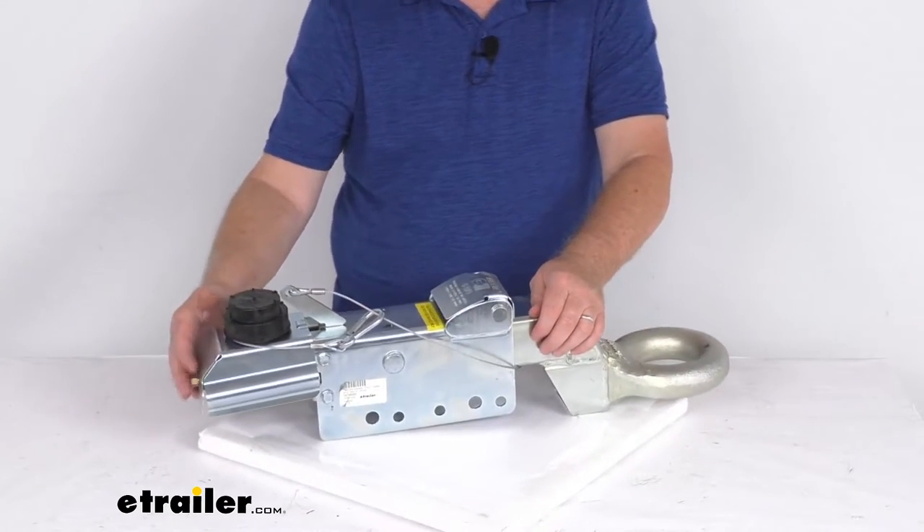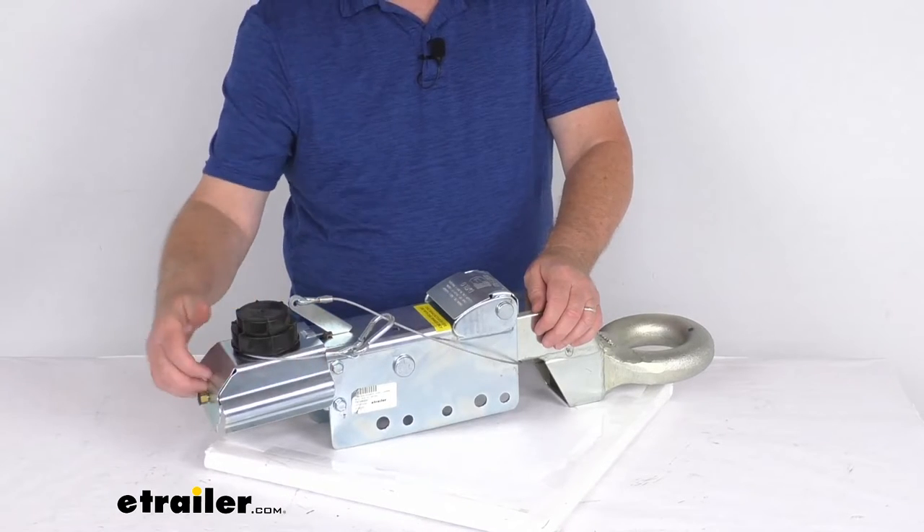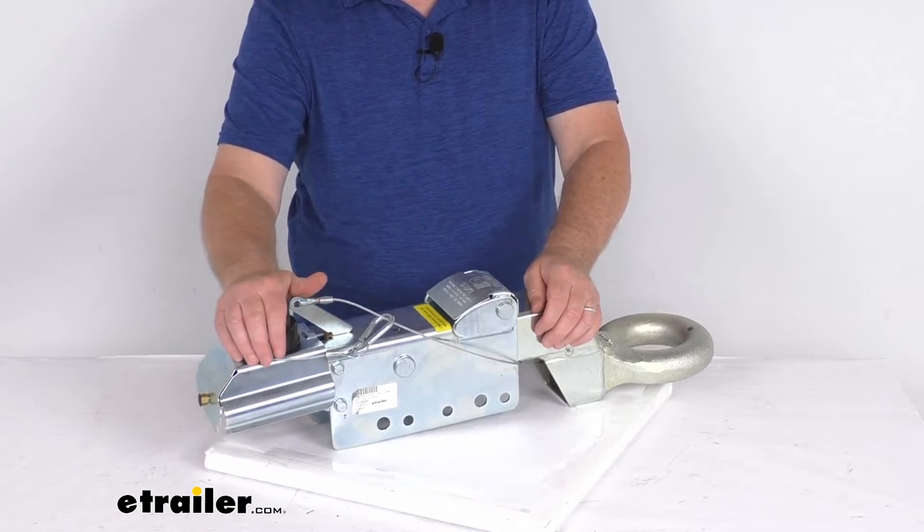On the back here, this is where the master cylinder is located. It has a built-in shield to protect the master cylinder from any damage.